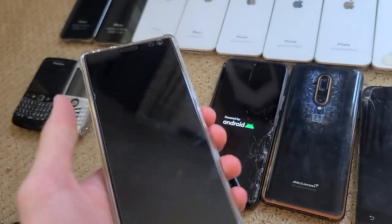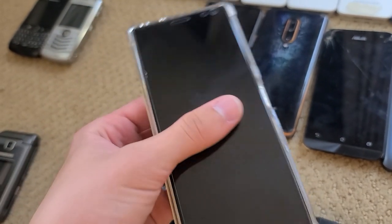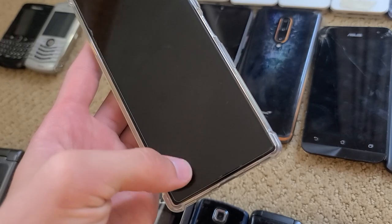Here we have a Sony Xperia 10 Plus. I got this one on Discord — I think I traded some iPods for it. It came with a case and screen protector, which has cracked since, but this thing works fine. It has a little bit of yellowing at the bottom of the screen unfortunately, but otherwise it is working.